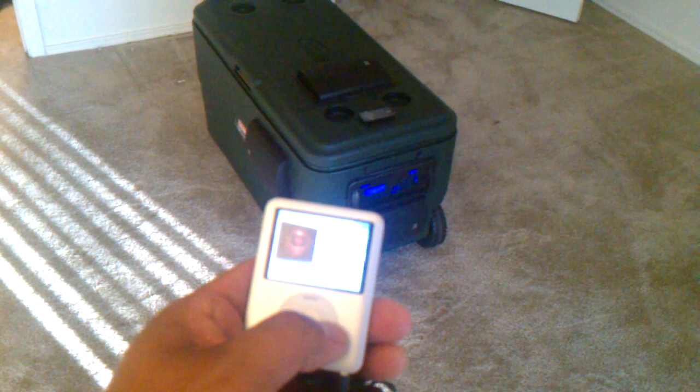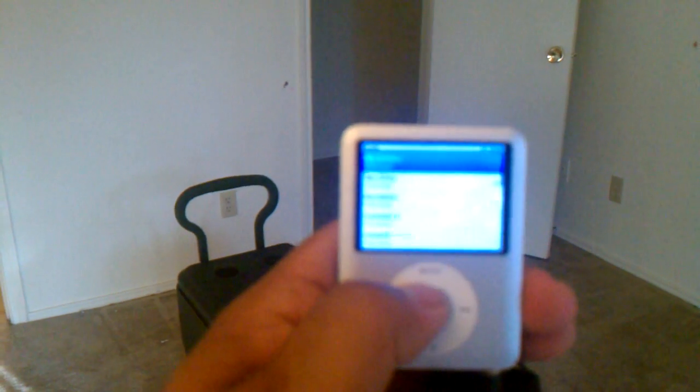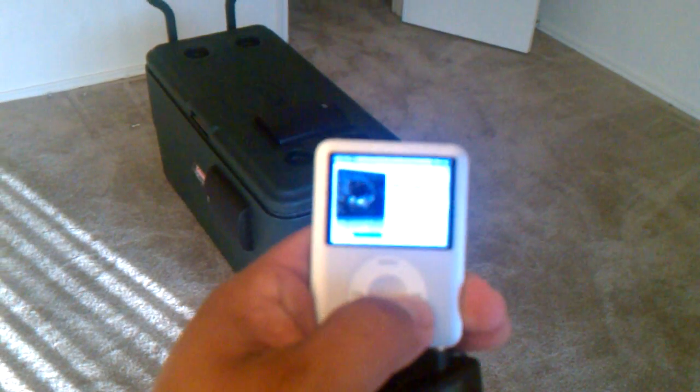I'll change the track. The camera's a little blurry — let's see if I can focus this at all. Change it. Different album. So basically you can see how the volume works.